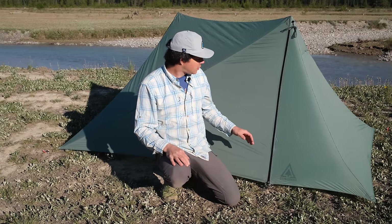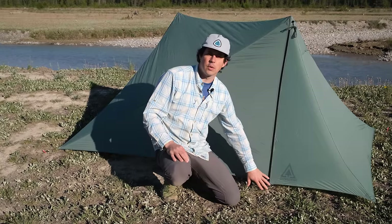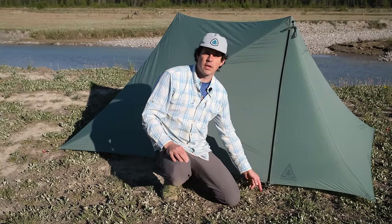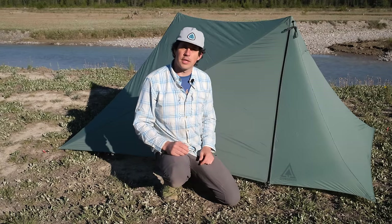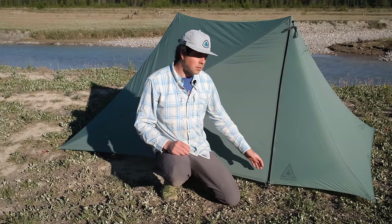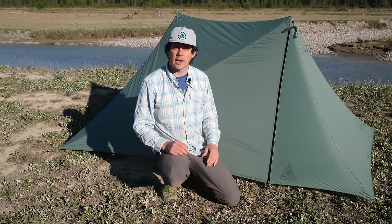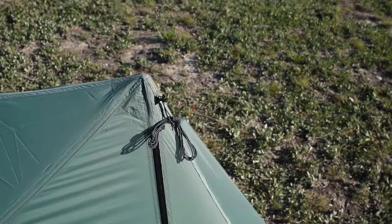A third thing to consider is that some tent models have a simpler shock cord at the doors instead of a regular guy line. If you have a model with shock cord and you're planning on using it in extreme or stormy conditions, I would look to replace that shock cord with a static cord. With the core pitch looking good, the next step is to add the peak guy lines.